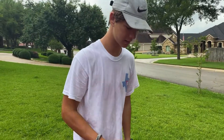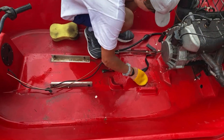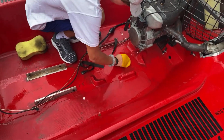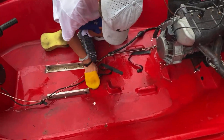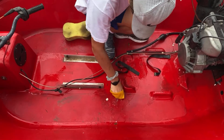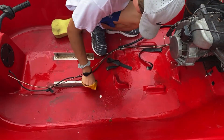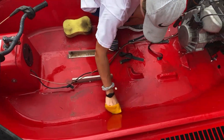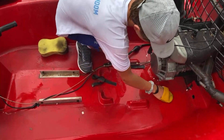Sounds like it's really dirty. So I'm scrubbing right now — as you can see, I'm scrubbing really nice. He's doing a great job. Everyone say 'Katie, you're doing a great job' in the comments. I expect it.